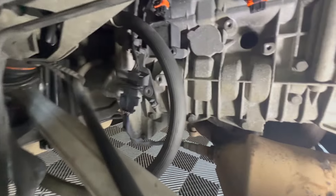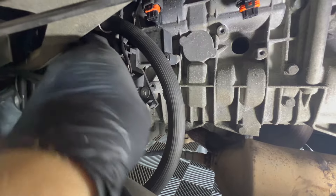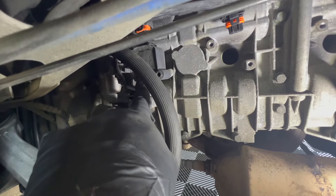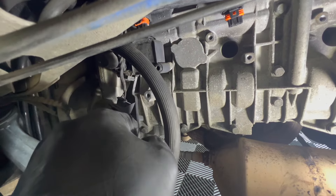On this last coil, there's a plastic holder right here, and it looks like it could be in the way. Mine was loose, so that's telling me that maybe the spark plugs were replaced in the past. I took this bolt out so I can move this to the side and pull this coil out.